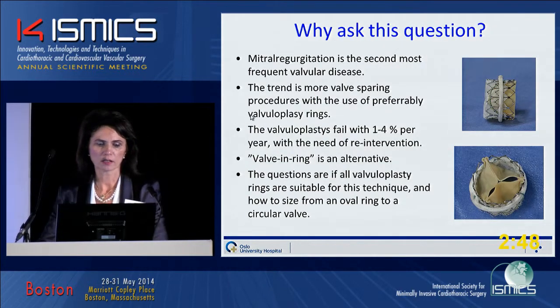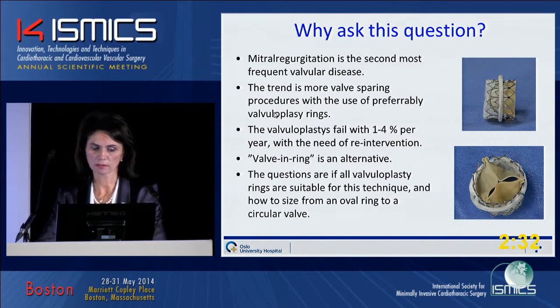Mitral regurgitation is the second most frequent valvular disease. The trend is more valve-sparing procedures with the use of preferably valvular plasty rings. The valvular plasty rings fail with 1 to 4% per year with the need of re-intervention. A valvular ring is then an alternative. The questions are if all valvular plasty rings are suitable for this technique and how to size from an oval ring to a circular valve.